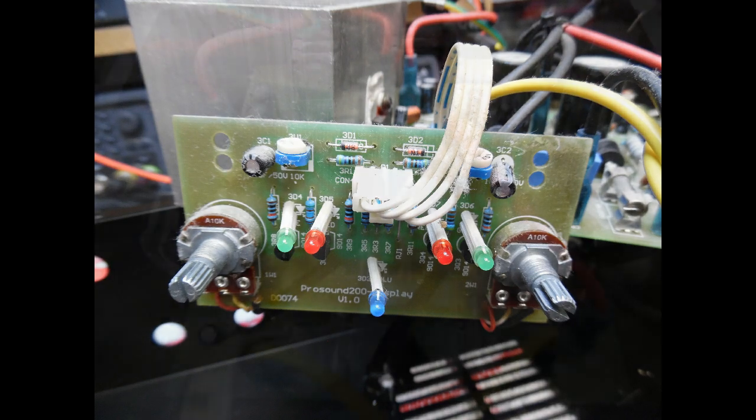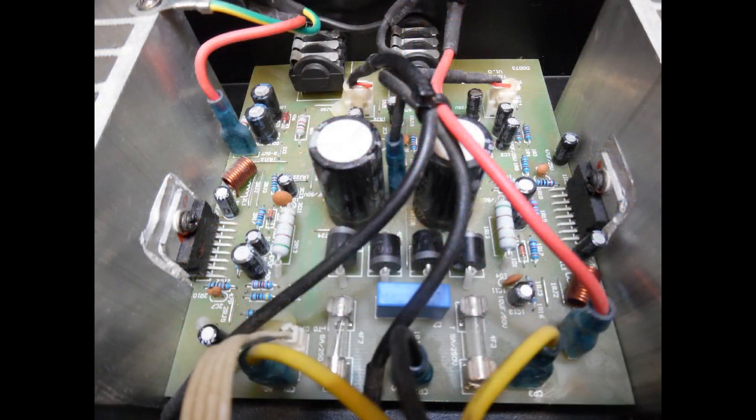With the main board removed, always look for dry solder joints. On this make and model it's very common to find solder joints on the front control boards that aren't great, so good practice is to re-solder those connections. I also re-soldered joints on the main amp board, which also contains the power supply.